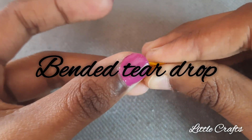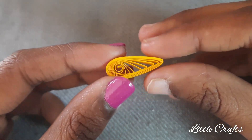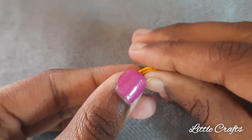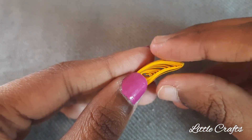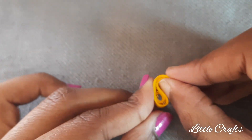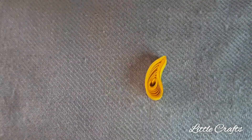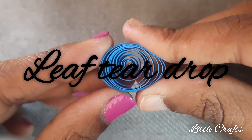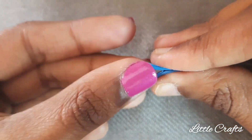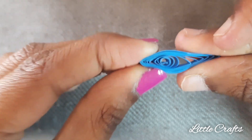Now let's learn to bend a teardrop. For that, make a teardrop and then from the top part just bend it as shown. Then make a teardrop and from the bottom just pinch it.